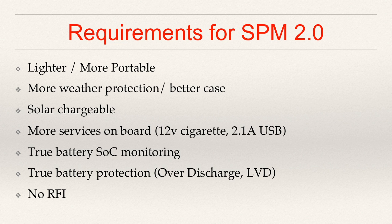Lighter is just important overall to improve portability. But lighter also allows you to increase the same amount of energy carried or transported for the same amount of weight. More weather protection and a better quality case in general definitely going to be a requirement for version 2.0. As with the first one, it does still need to be solar chargeable. I'd like to add more direct services — things like a 12-volt cigarette lighter adapter and USB sockets, 2.1 amp versions. These things were easy add-ons for the previous box, but this time I'd like them to actually be built in so I don't have to carry around extra dongles or extra things.